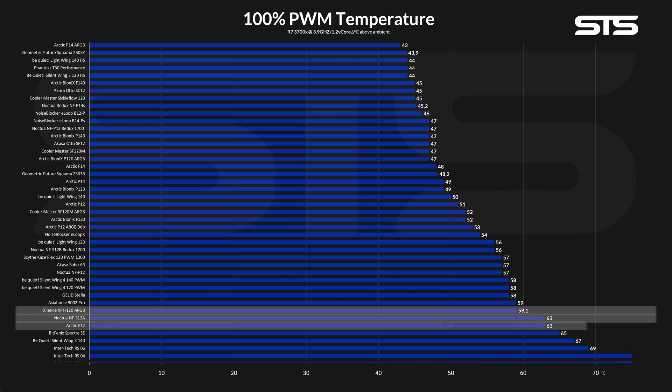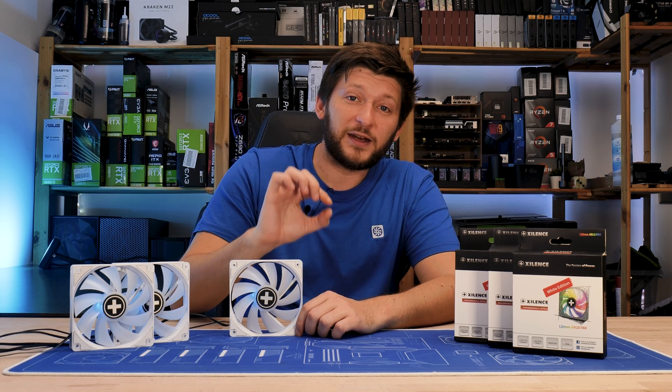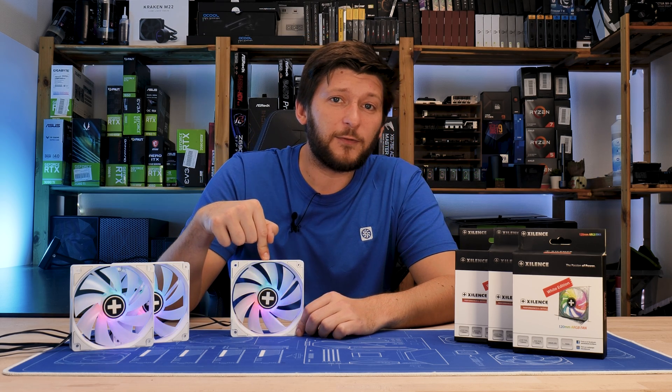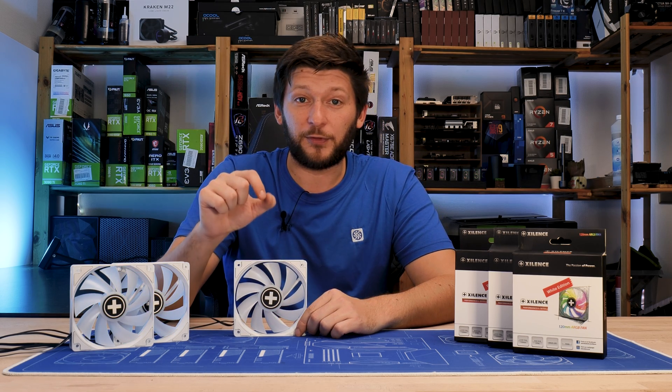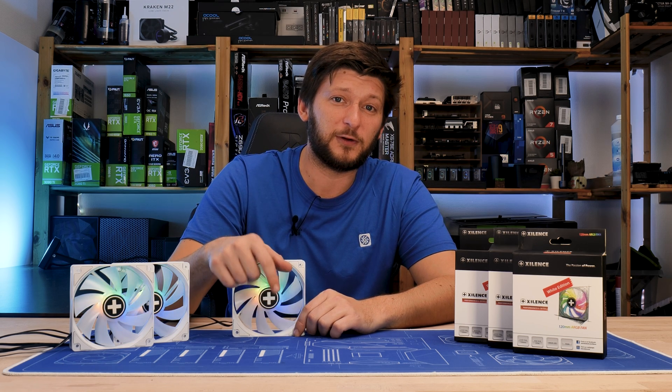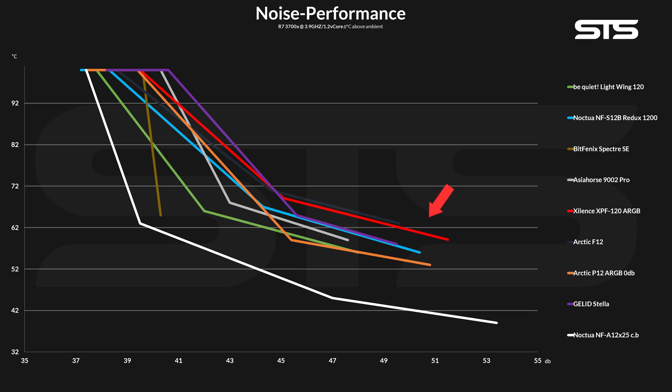The Noctua NF-S12A and Arctic F12s were a bit behind. However, one thing that immediately stood out is that the XPF120s are spinning significantly faster than any other fan in their range, and this was reflected heavily in our noise-to-performance chart. They followed the usual path for case fans — quiet at first, then abruptly thermal throttle — but the XPF120s were not so quiet and they died off significantly faster than most others.